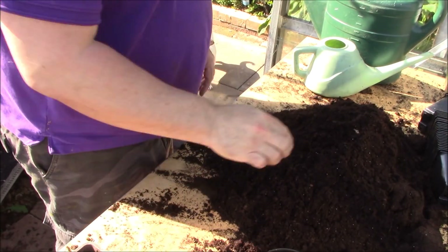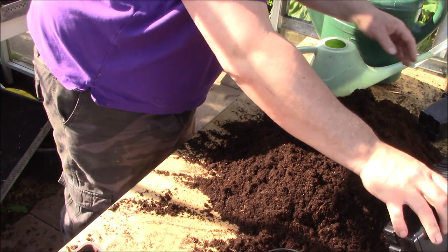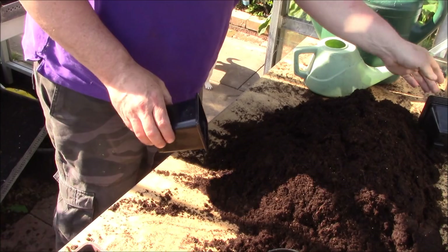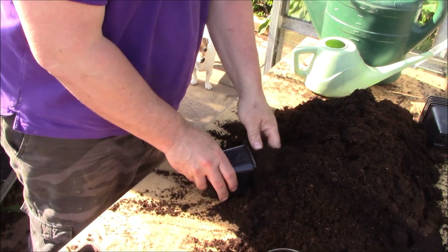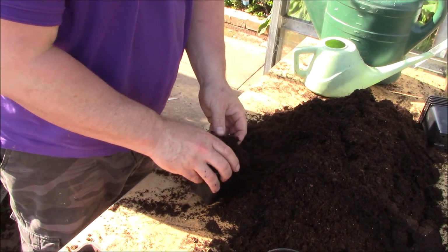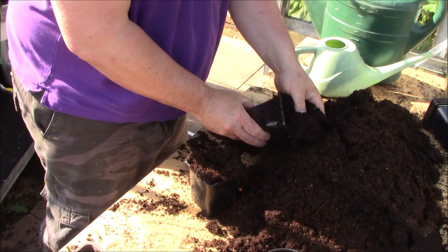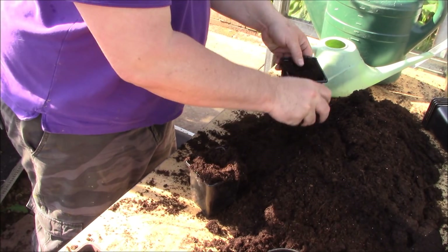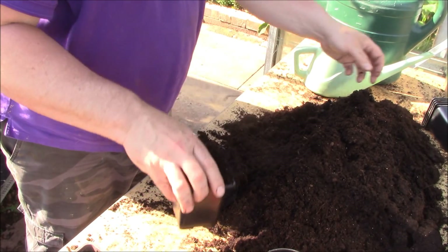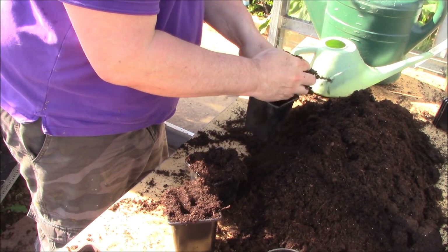So it's time to pot up the tomatoes. To be honest with you, I should have been doing this probably around four weeks ago, but because the weather's been as it is, I'm most certainly behind this year. All I'm going to do is pop them up into these square pots. What you do need with tomatoes - tomatoes are fast-growing - you most certainly need a good compost.